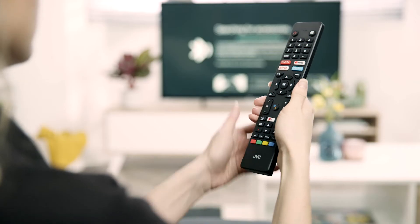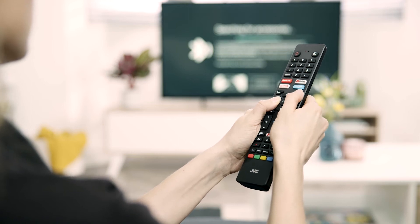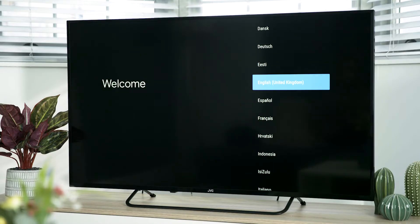The first time your TV is switched on it will automatically be in setup mode. Press and hold the back arrow and menu buttons together for 5 seconds to pair your remote. From the welcome menu, select your desired language and then press the OK button.